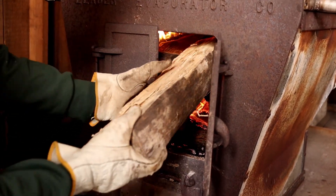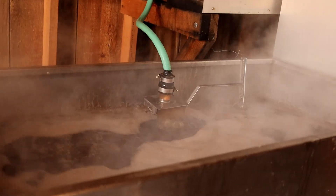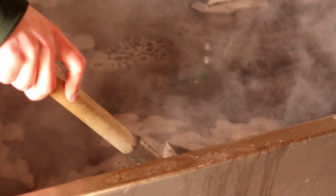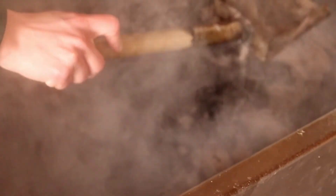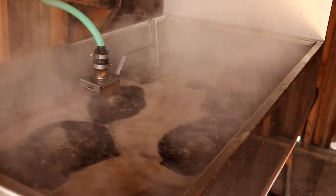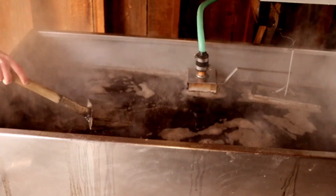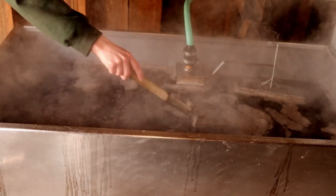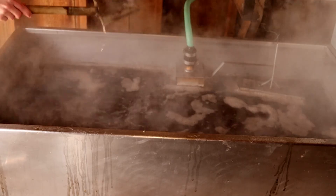Inside our sugar shack we see our automatic feeding tube which delivers sap to our evaporator pan, which is fire-heated and rolls at a boil all day long. As you may have heard, it takes an average of 40 gallons of sap to make one gallon of syrup, depending on how sugary your sap is. The steam coming off our sap is mostly just water leaving the sugar behind. How long this process takes depends on the heat of your fire and surface area of the pan, but this part is one of the biggest investments of time and resources, which helps to explain the high cost of natural maple syrup compared to the imitation corn syrup.